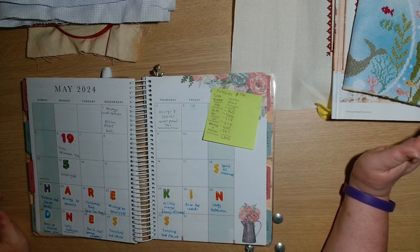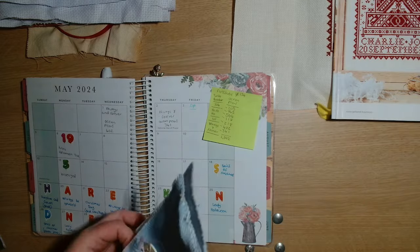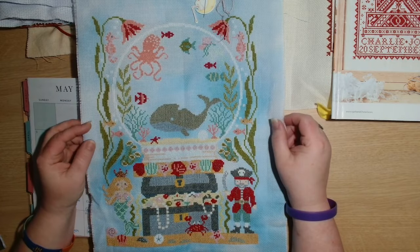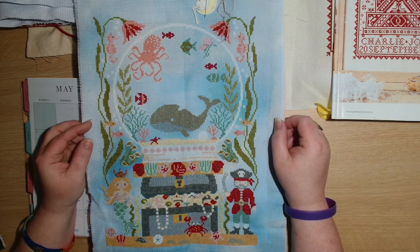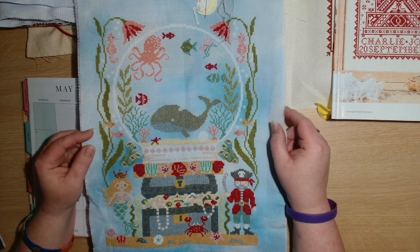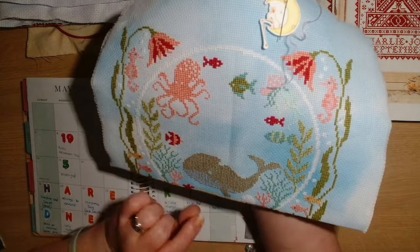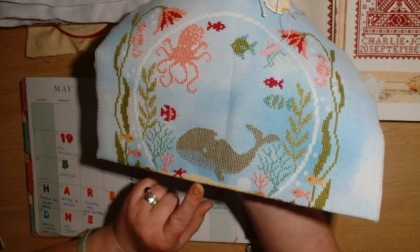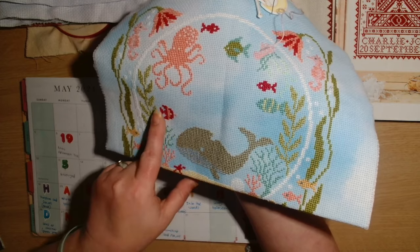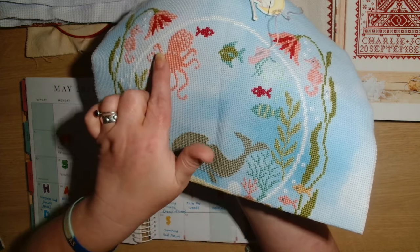This was last year's summer stitch along from Tiny Modernist and in total over those days I did two thousand five hundred and ninety-two stitches. I worked in the globe starting with the sand at the bottom, then worked my way up doing some of the plants, the seaweed, and then the whale. Then I went up and did the octopus.